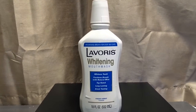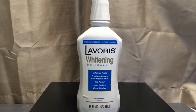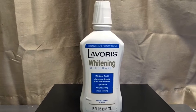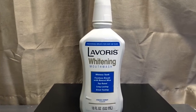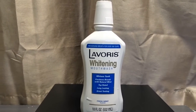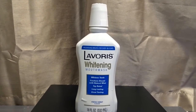my teeth as far as the whitening. My teeth are pretty white as they are — they don't need to be much whiter, if at all — but I would notice a difference, and I really did not. Maybe a slight difference, but it might have been just in my mind.